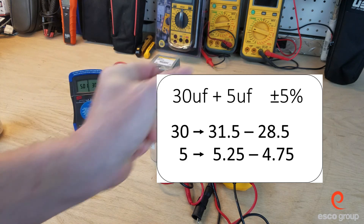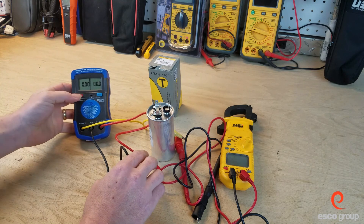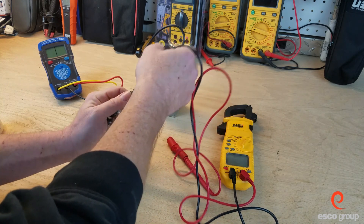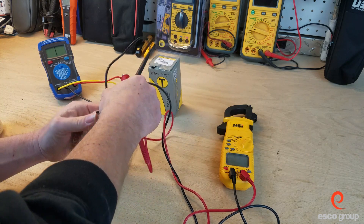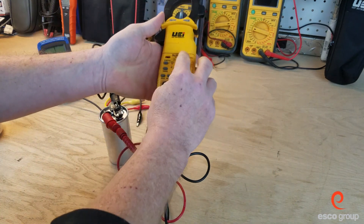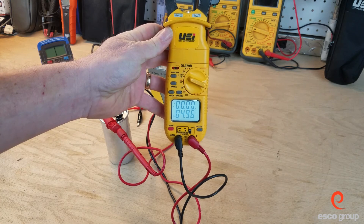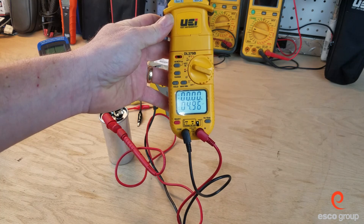Let's switch over to the digital multimeter. This only has two meter leads so we're going to have to do one side at a time. We'll leave the C terminal connected and go C to fan and C to Herm. We'll start with the fan side, which is rated at 5 microfarads. We'll turn the digital multimeter to microfarad. This looks like it is within range — we're getting about 4.96 microfarads.